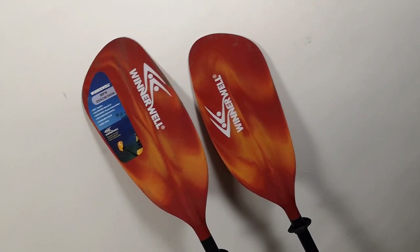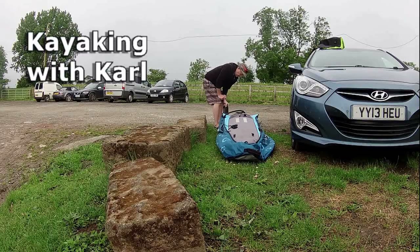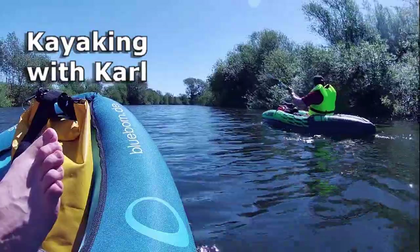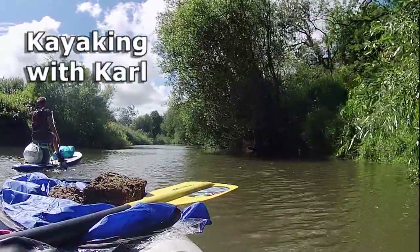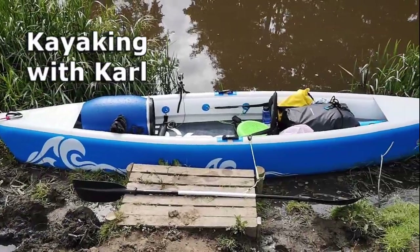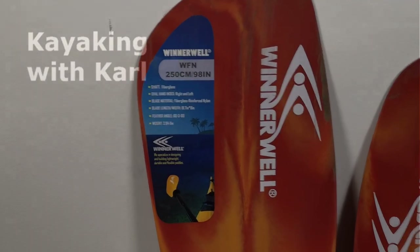Hello there! I just wanted to do a quick review of this Winnerwell Fibreglass Paddle. I really like this — I've been using it for a while now and it's become my go-to paddle.